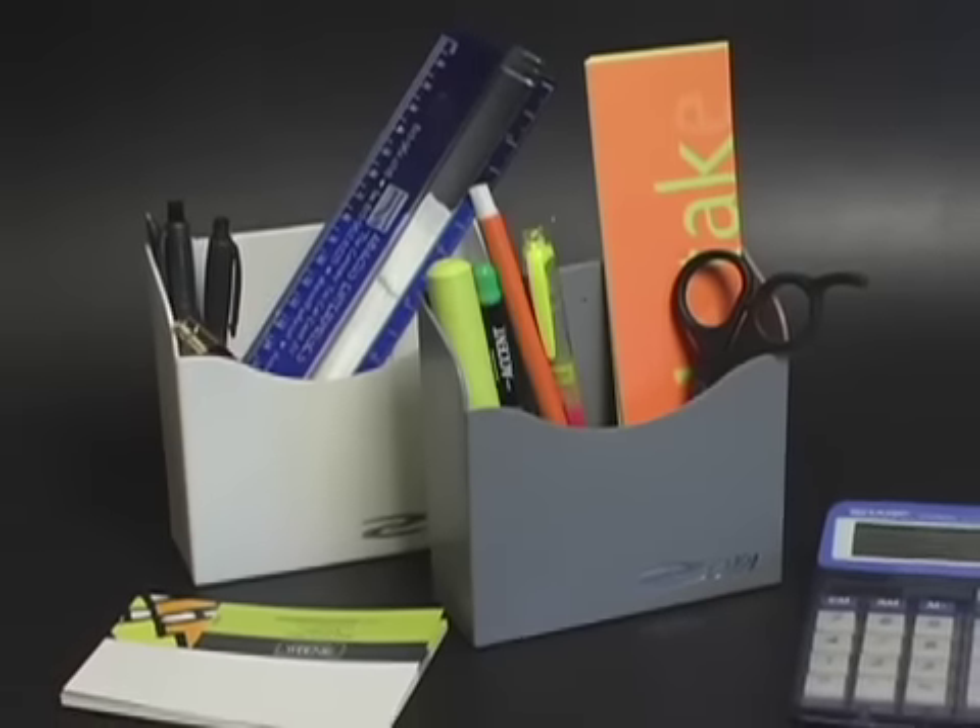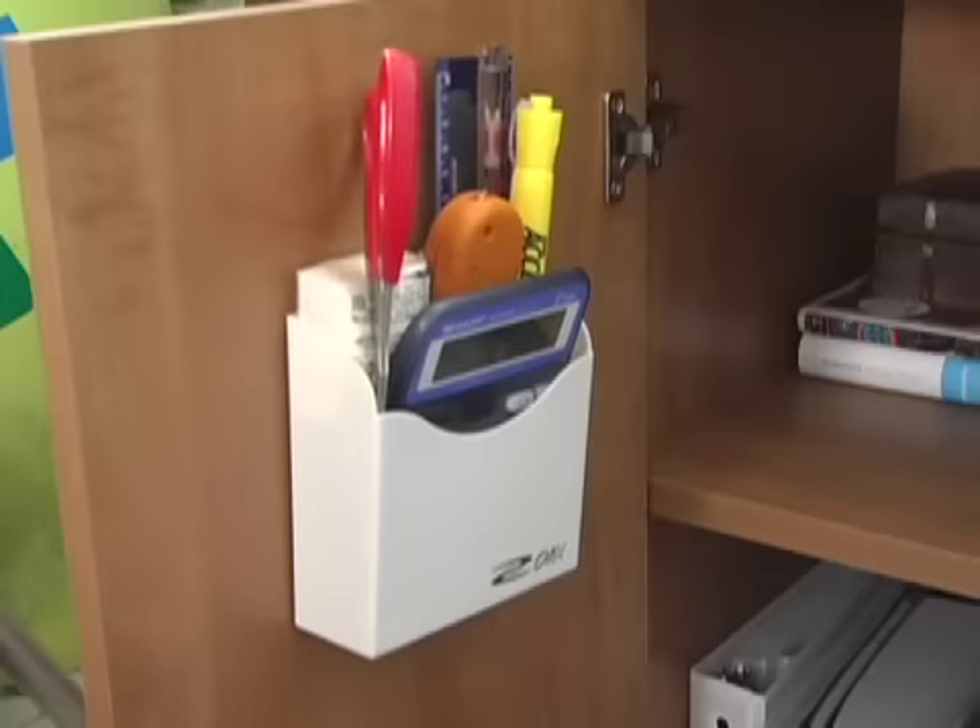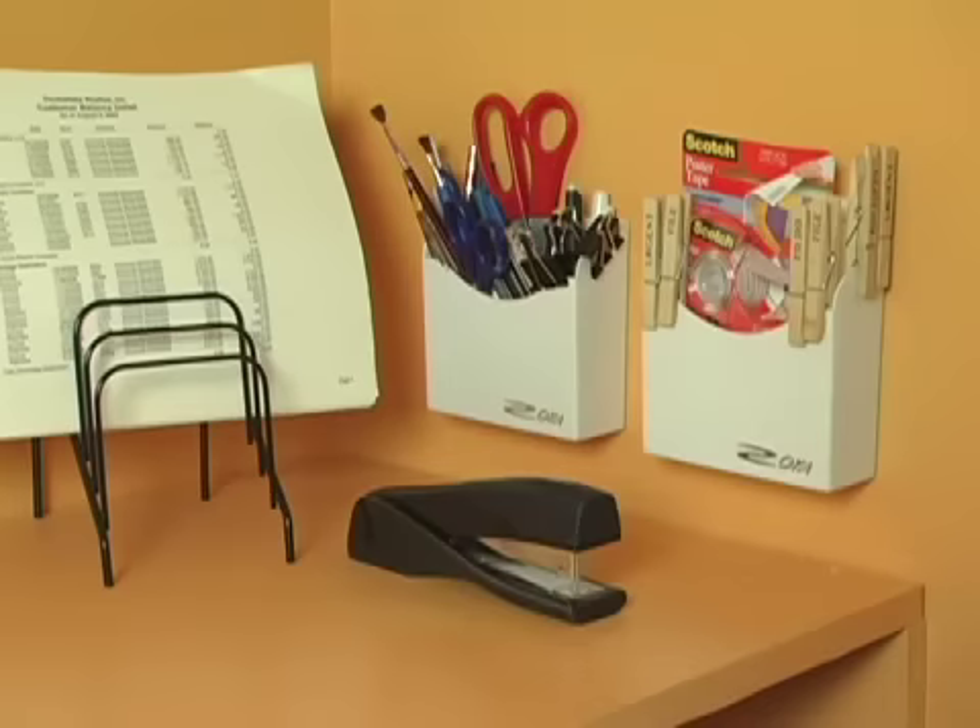Introducing the Easy Box from Zoya. This sensational space saver turns cluttered corners into clean compartments.